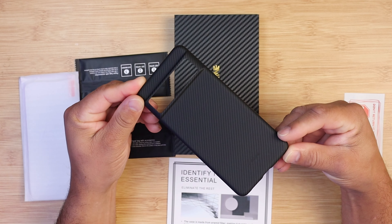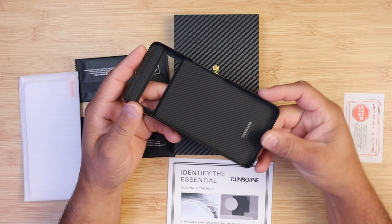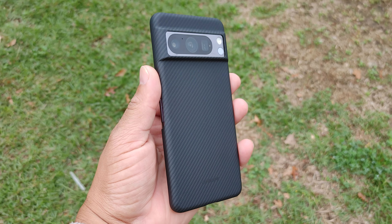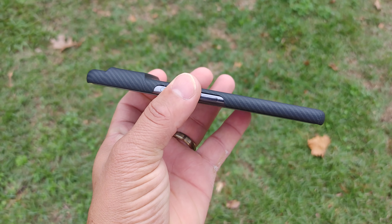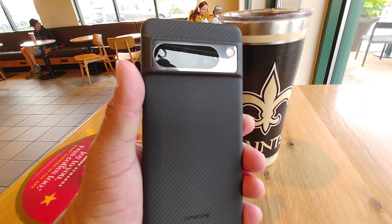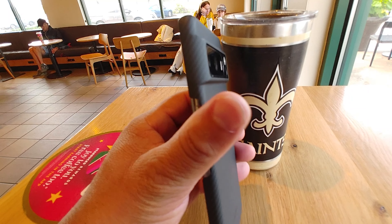Taking this case out of the box — unbelievable how light and thin it is. This case is only 0.03 inches thin and weighs only 0.35 ounces. It feels really good in the hand with that matte carbon texture — it feels high premium.